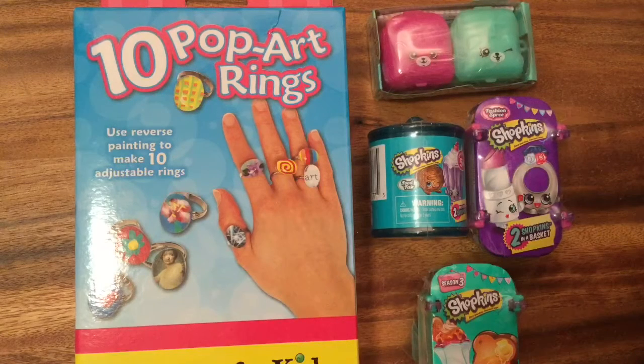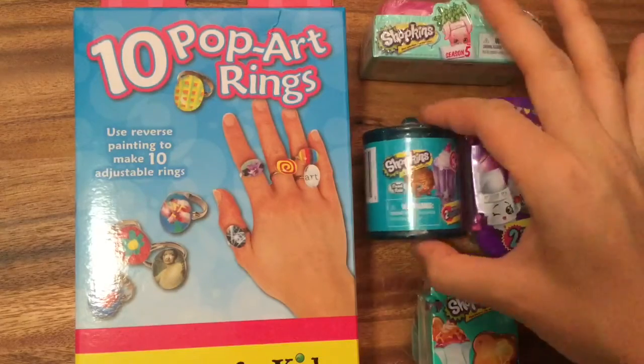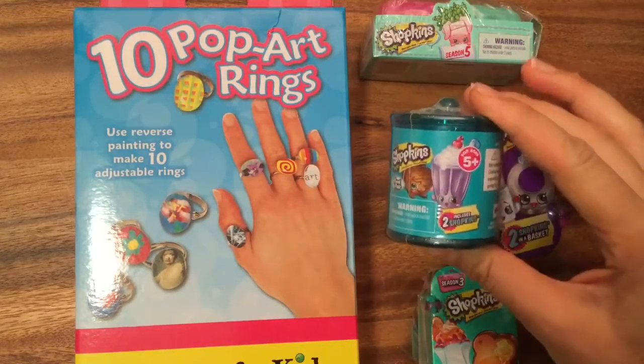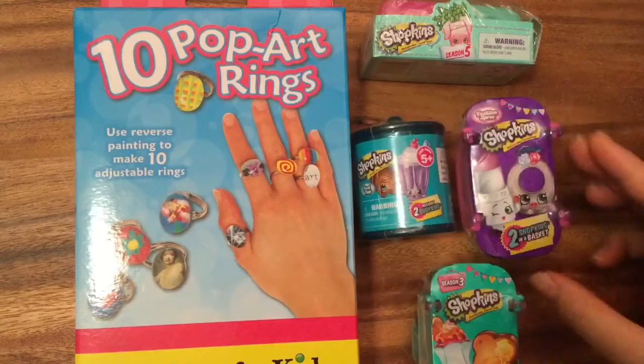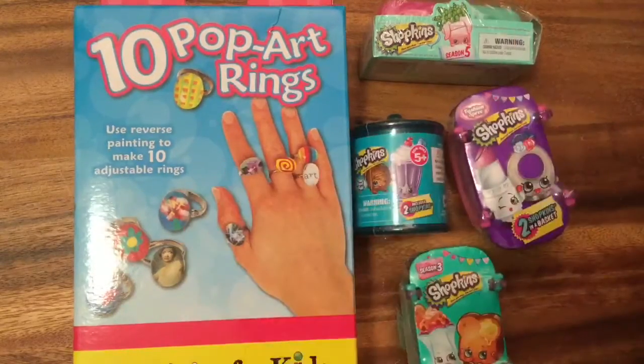Hi boys and girls, it's Queen Bee from Honey Bee Toys and today we are gonna do a Shopkins craft and open up a Shopkins blind bag. I have some blind bags here - I'm just gonna pick one. This is Season Five, this is Season Four food fair ones, these are the fashion spree ones, also Season Four I think, and these are Season Three.